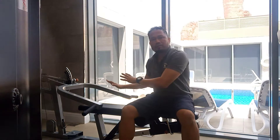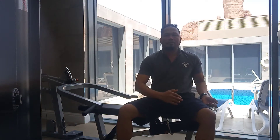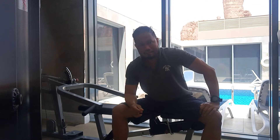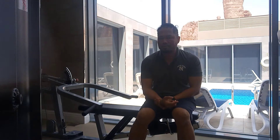Hi guys, again — this is day two of your training. We will use this machine, which is good for the shoulders and good for the chest. Today we'll go again for the chest and the triceps.